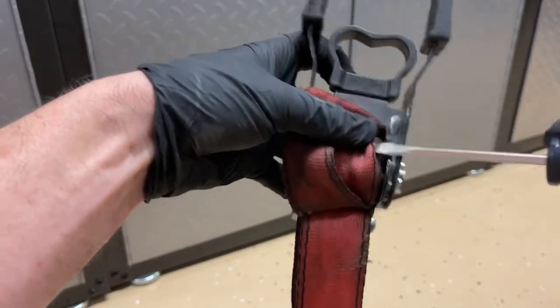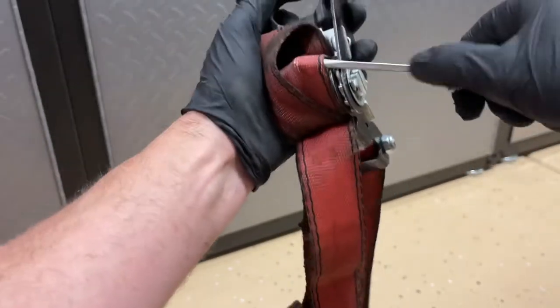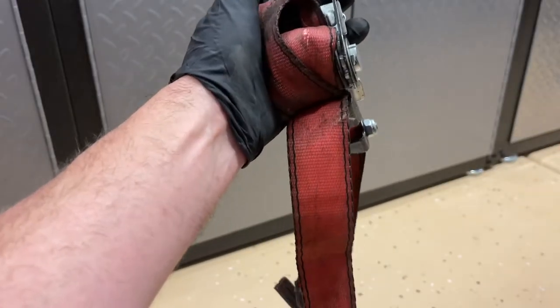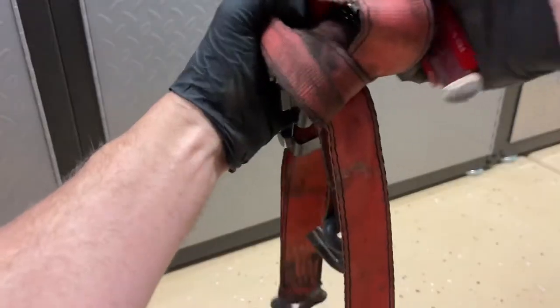It helps to get a screwdriver under here too if it's really tight. So if you have a screwdriver, get under there — you can also do it with your fingers. We're just getting that second layer down loose, and as soon as it's loose, we're going to pull that long end through.